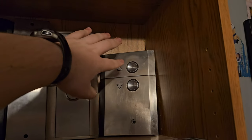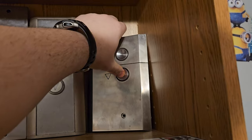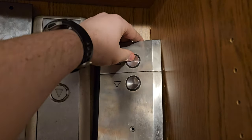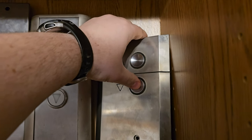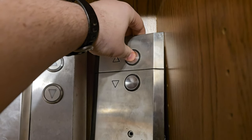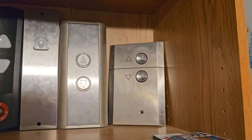This here is an Otis luxury call station. I believe this is the touch sensitive version — in quotes — not actually touch sensitive; it does push in very slightly. But this thing is pretty neat. I think I can get this to light up but I got this not too long ago, so I just haven't had the time to do it yet.